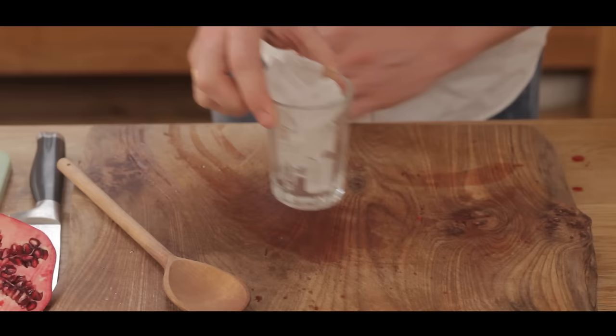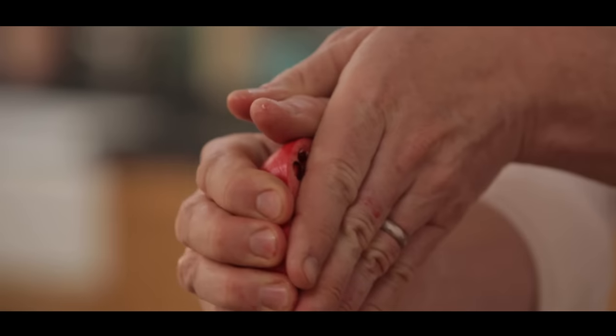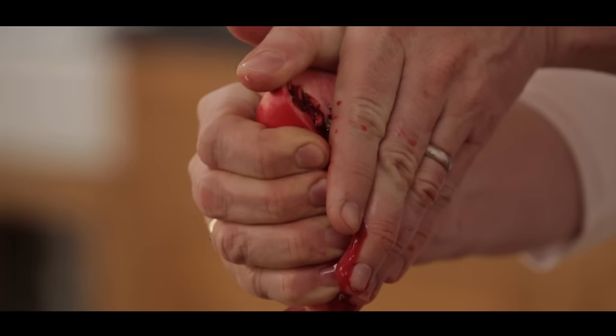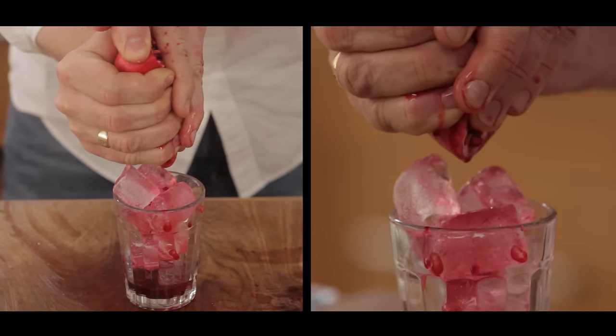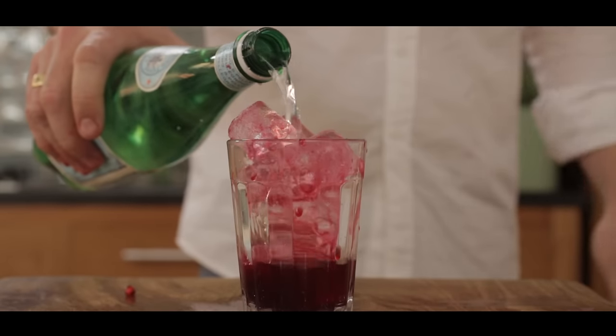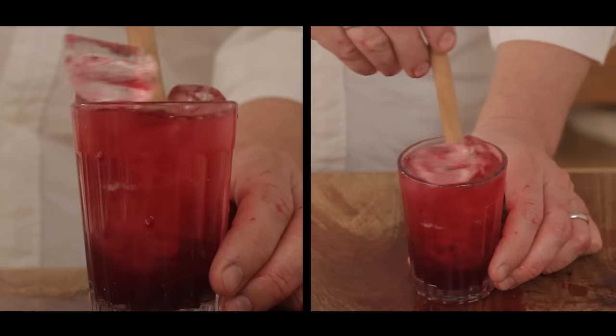Let me show you the next thing which is quite nice — put your hands in front of this beautiful pomegranate and simply squeeze the juice out of it. It's the most incredible colour. Top it up with some tap water or some fizzy water and give it a little bit of a stir.